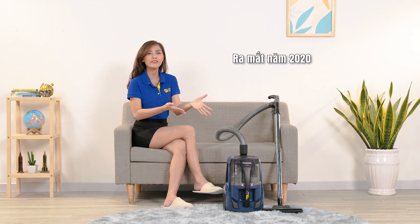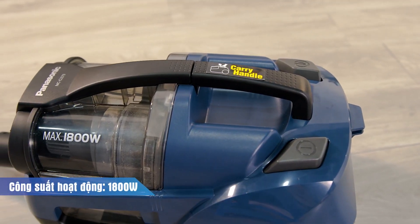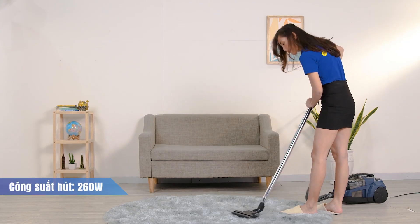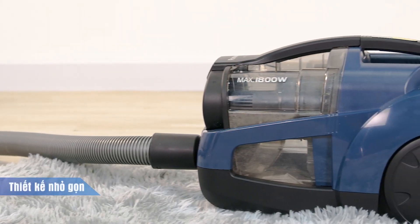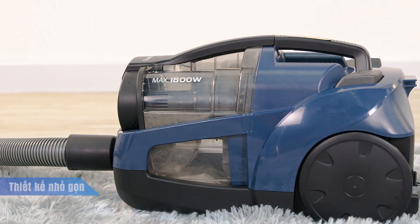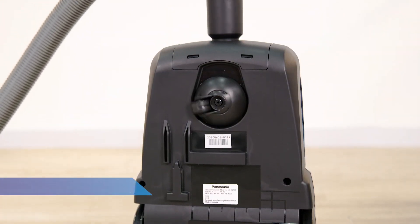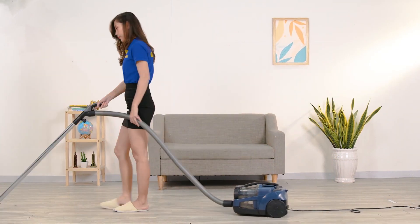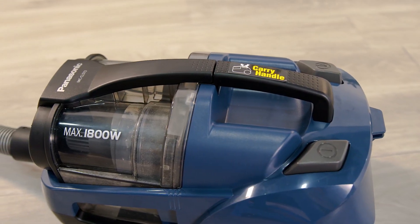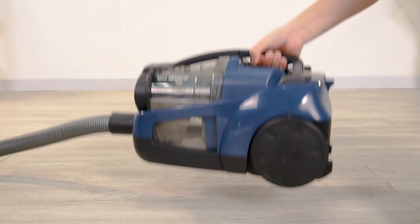Chiếc máy hút bụi này của Panasonic vừa được ra mắt vào năm 2020, được sản xuất tại Malaysia với công suất hoạt động là 1800W và công suất hút là 260W. Về tổng thể thiết kế, chiếc máy được thiết kế khá nhỏ gọn, linh hoạt với thiết kế bánh xe phía bên dưới — có 2 bánh xe lớn và bánh xe nhỏ xoay 360 độ, giúp cho việc kéo máy di chuyển nhiều vị trí trong quá trình hút bụi rất tiện lợi. Phía trên máy cũng có tay cầm nên muốn mang đi nơi khác thì vô cùng đơn giản.